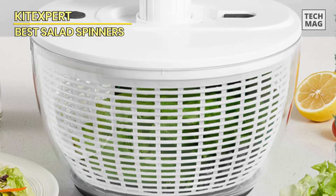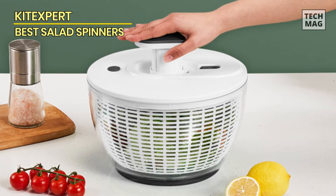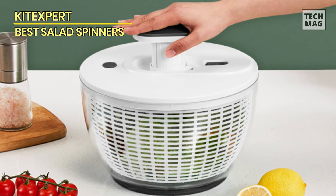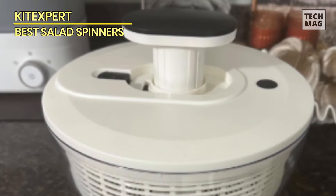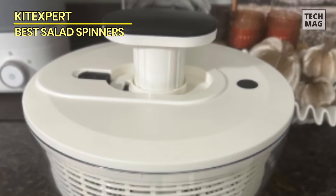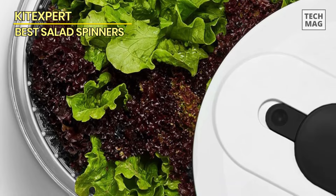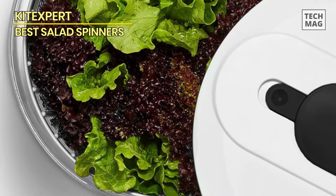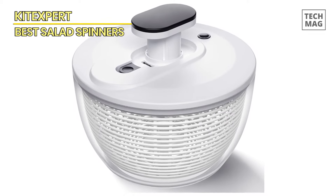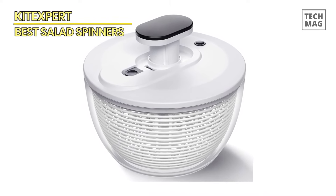Designed for one-handed operation, this salad spinner allows easy control of the pump on top. After spinning, simply press the brake button to halt rotation. This efficient tool rapidly removes excess water from your lettuce in seconds. Not limited to spinning vegetables, this salad spinner is also adept at washing fruits. The basket doubles as a colander, and the bowl can serve as a mixing or serving bowl. It effectively dries various greens like herbs, lettuce, spinach, and cherries in just seconds.